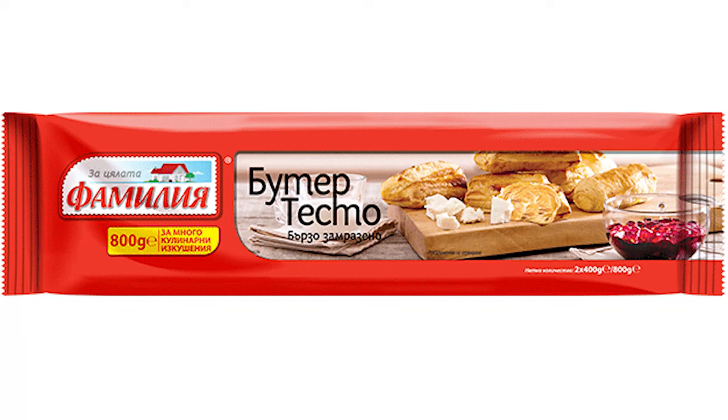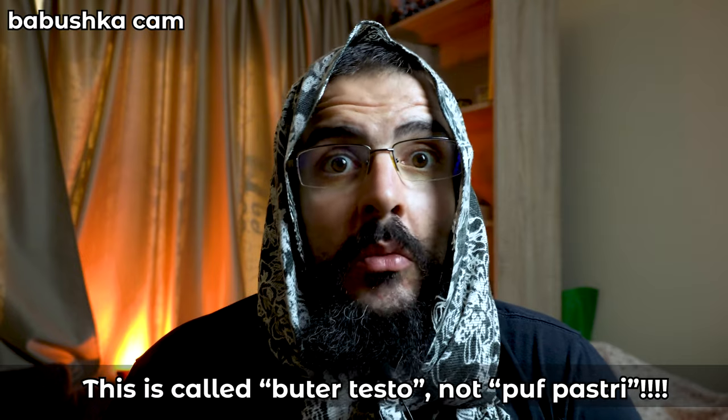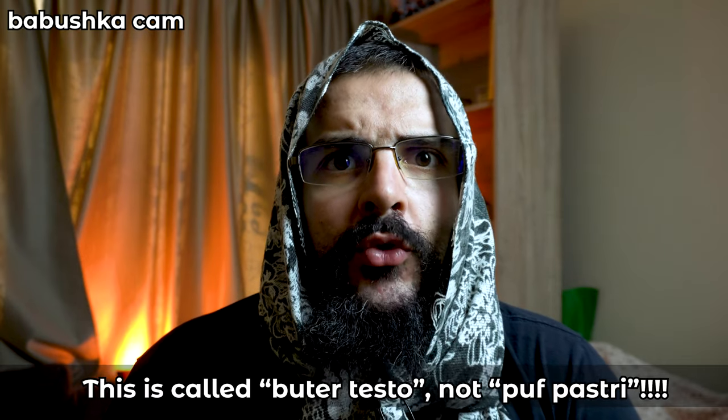Greetings comrades! Today we are cooking with puff pastry. We never prepare puff pastry at home — we always buy it from the store. They sell it in huge packages, like one kilogram of puff pastry. My grandmothers and my mother used to prepare all kinds of stuff with it, so today the idea is to show you what we prepare with puff pastry.